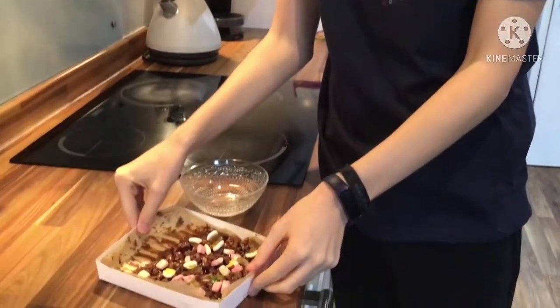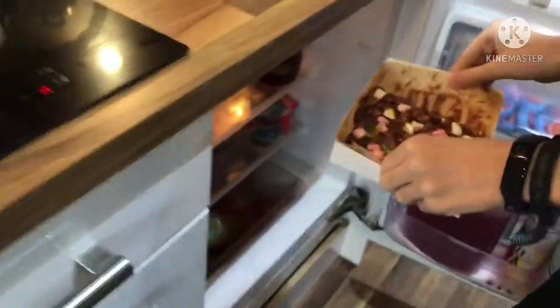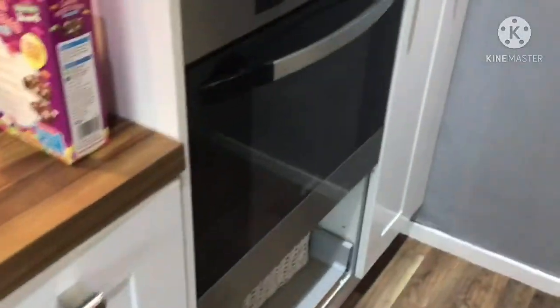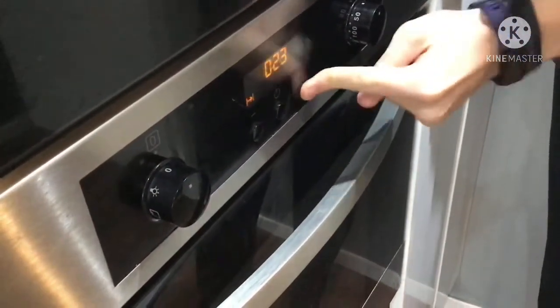Alright, so this now has to go in the fridge for half an hour. I'm going to put that in there, leave it in there, shut the fridge, and leave it for half an hour. I better set a timer here — if I hear the ringing noise I'll know that it's done.